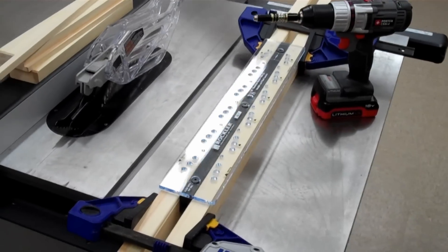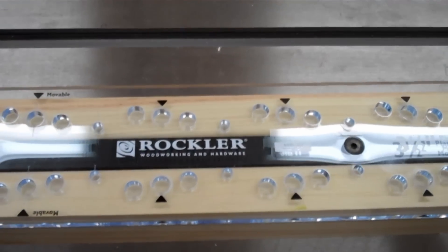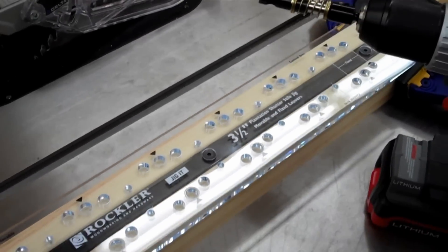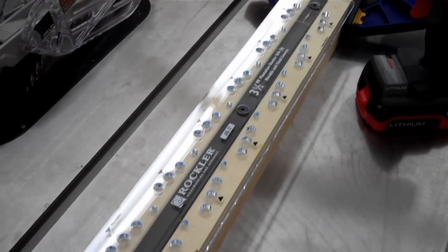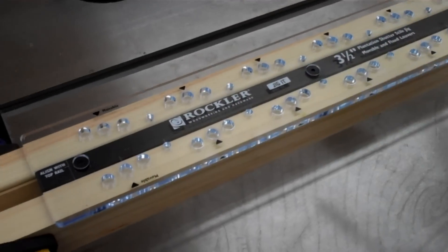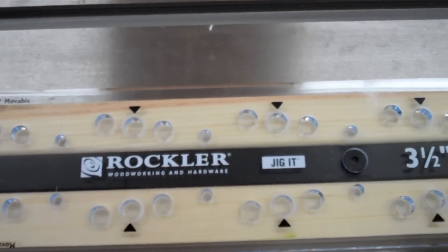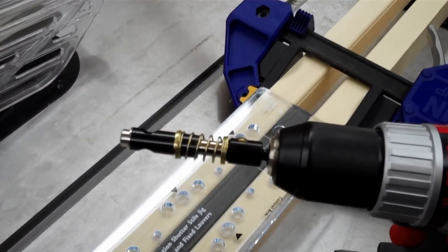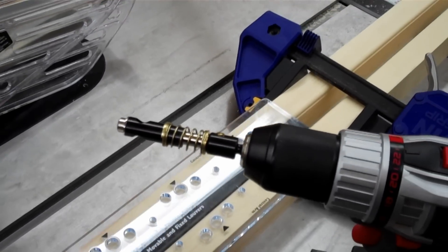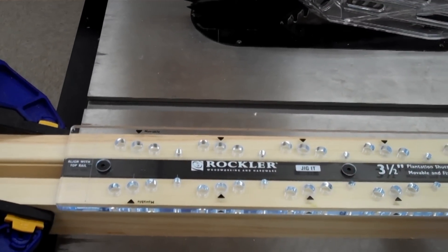Once all the stiles are cut and detailed with the beaded edge, the next step is drilling holes in the stiles to hold the shutter louvers. Rockler has this great little jig that comes with the kit, set up for drilling both stiles at the same time. You follow the directions, create your layout marks, and it tells you exactly — whether you're doing a fixed or movable shutter — which holes to drill. Rockler also sells special drill bits with a bushing and guide bearing so you can insert them into the template, drill to the correct depth with no guesswork.